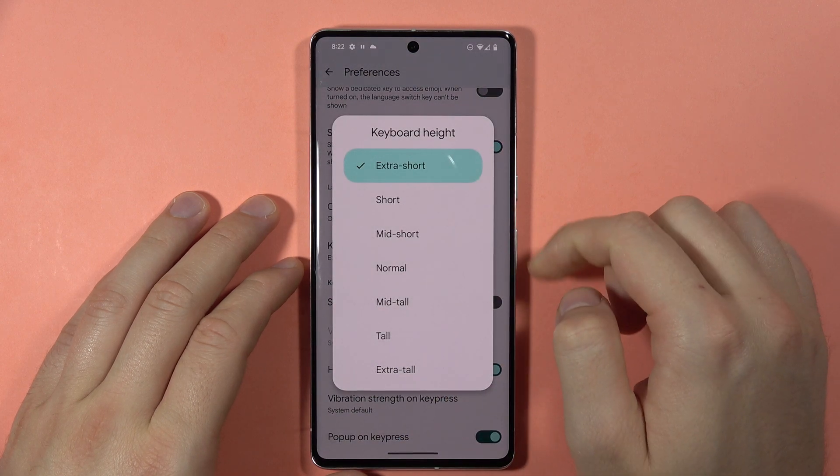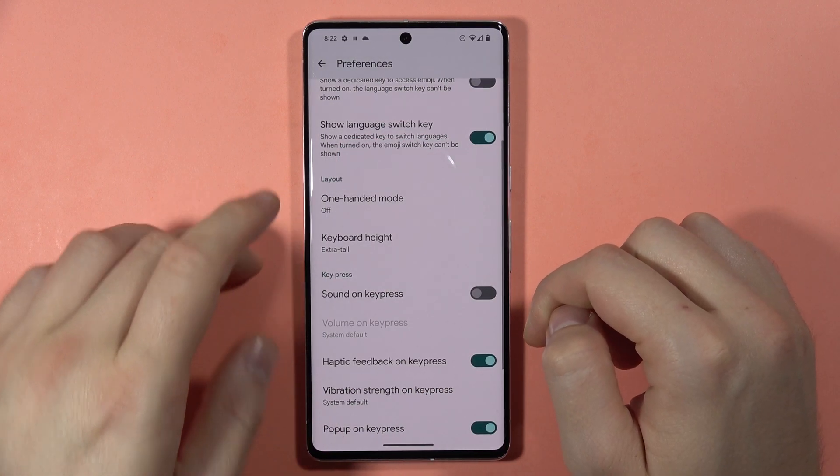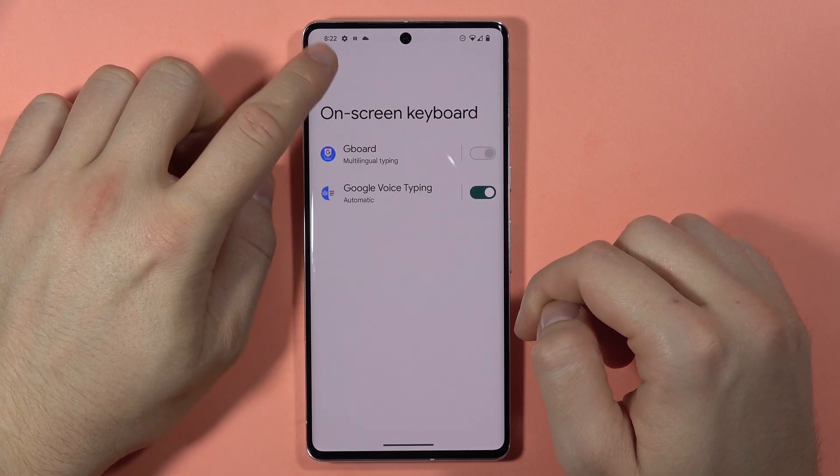Click on it — as you can see, it's currently set to Extra Short. Select Extra Tall, and take a look at how it works now.